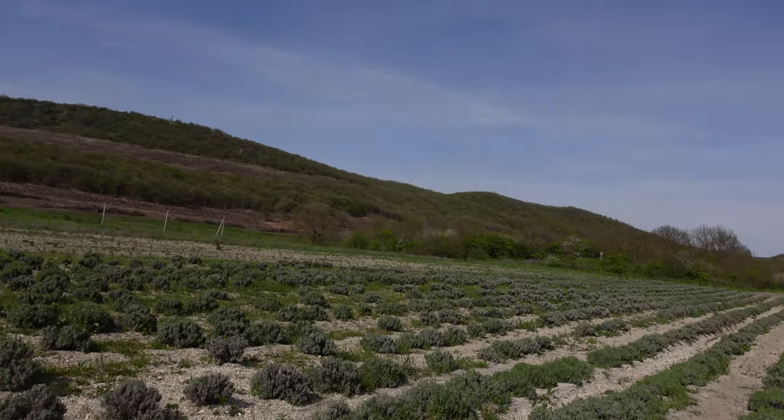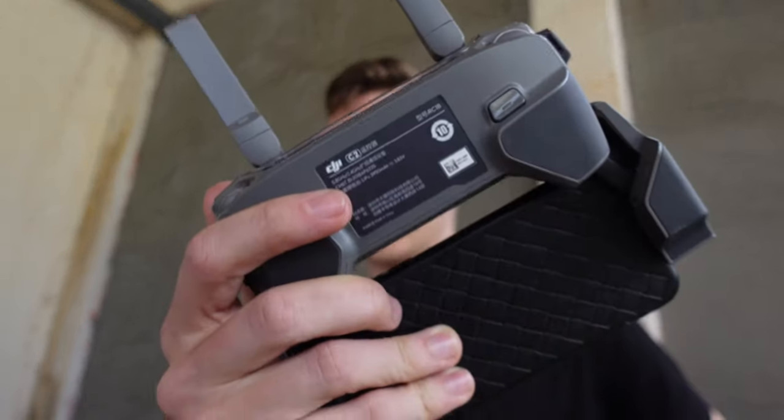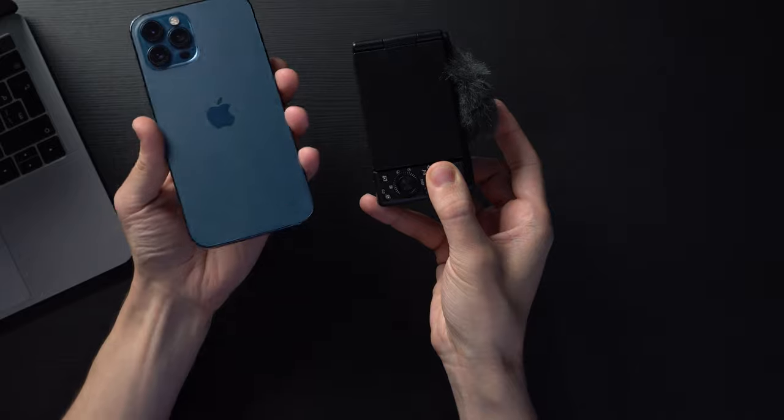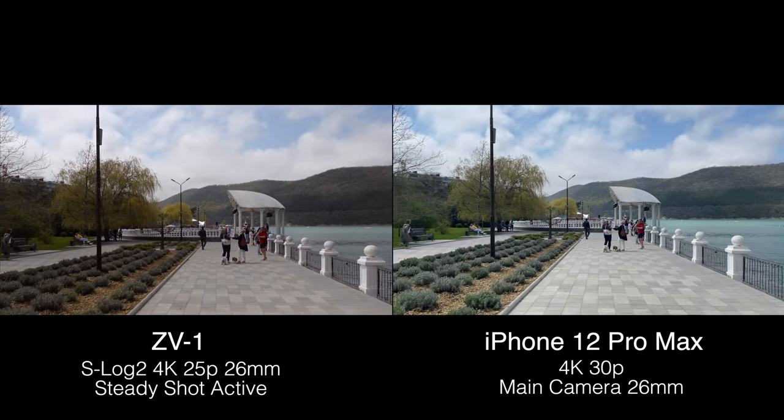AF test: focus on me, on the background, on me, on the background. These are the fastest and most responsive AF settings. The product showcase mode works when the camera is on a stable surface like a tripod — autofocus switches from your eye to the object in front of the lens. Nice feature, but nothing special. I've also shot a comparison between this camera and the iPhone 12 Pro Max — three lenses, fixed, with 4K, slow motion, and pretty nice microphones. Which one is better for vlogging and daily use? I'll be comparing everything soon.